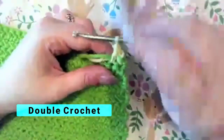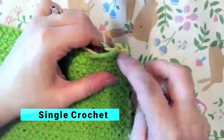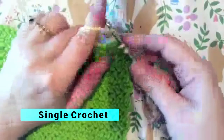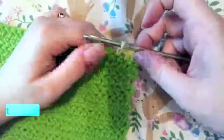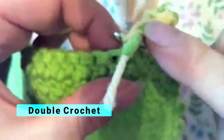Then I'm going to go back to a single crochet. For a single crochet you don't yarn over — you just go into the next stitch, pull up your yarn, pull it through that stitch, yarn over, and pull through both of the loops on your hook. Then yarn over and go into your next stitch, grab that yarn.